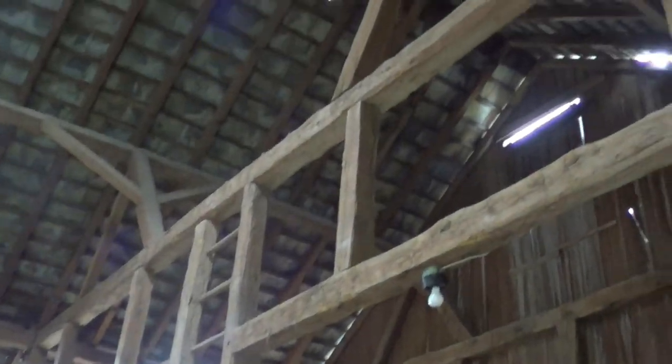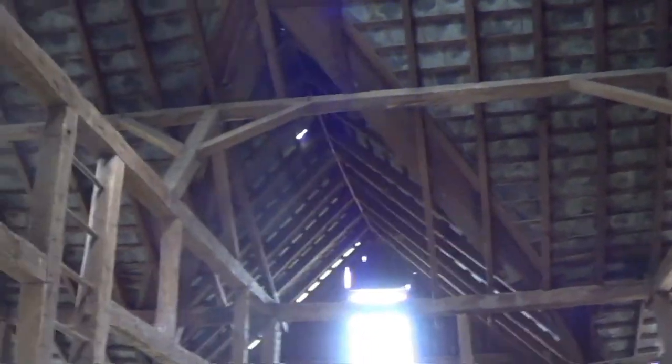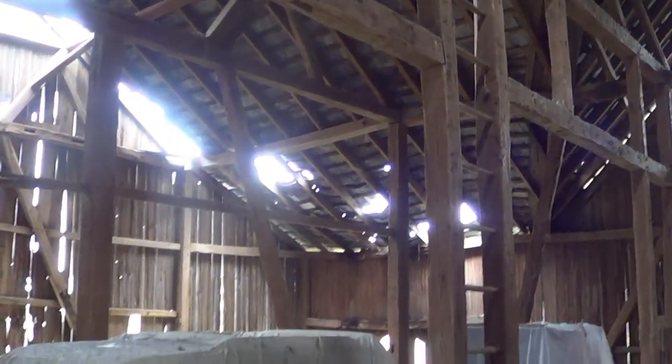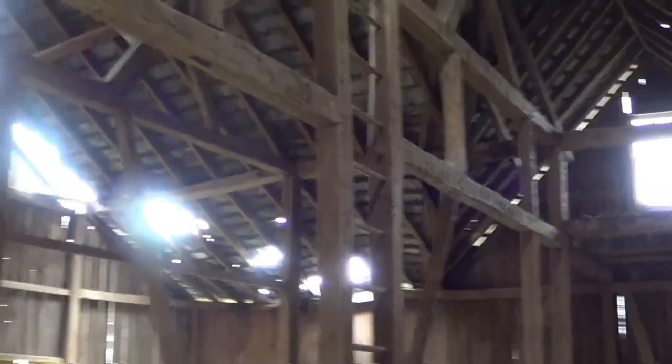There's another amazing ladder system right there with plenty of height for a great loft area — a master bedroom if you'd like to turn this into a house. There are two beautiful ladder systems in here. I'm standing in the center bay; there are three bays total, all hand-hewn.